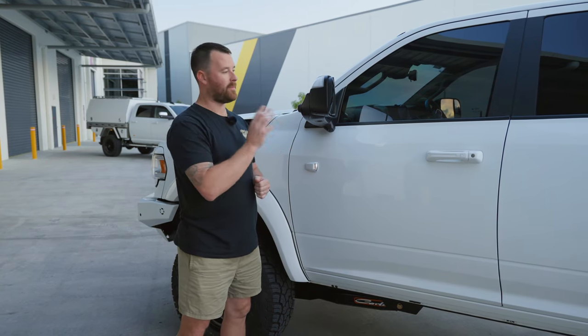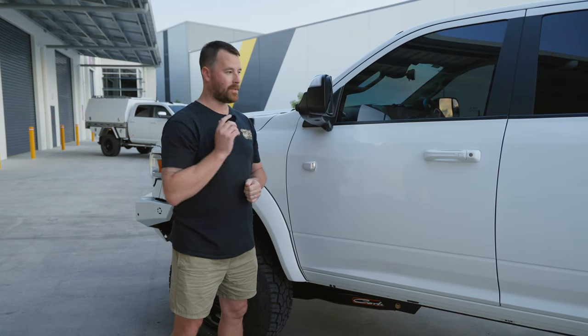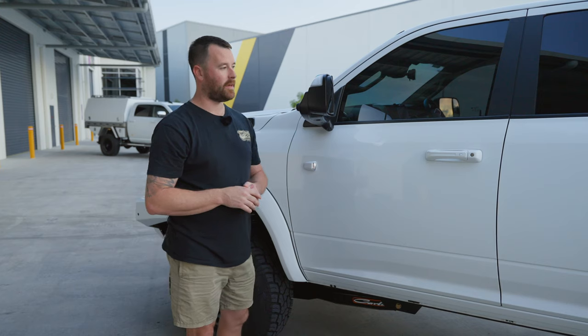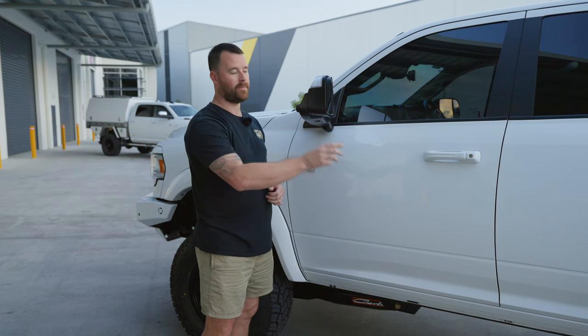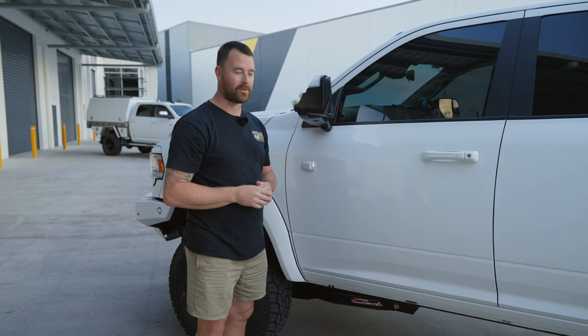On top of the chrome delete, the best thing you can do for your paint is obviously paint protection film. A stone hitting your paintwork is going to chip it no matter what paint you've got on. Having PPF over the whole vehicle — you've seen numerous videos with the pinstripes down the sides — having the PPF is going to allow that to self-heal. You can heat it up, get rid of those light scratch marks and protect your paint, making it look great for your lap around Australia.